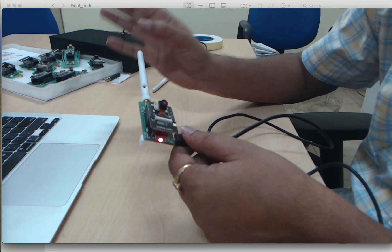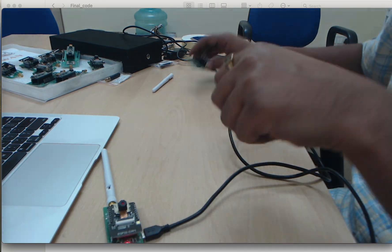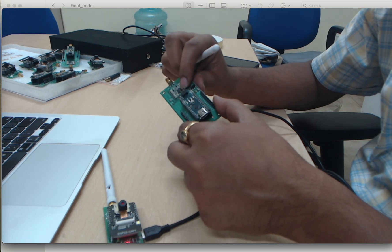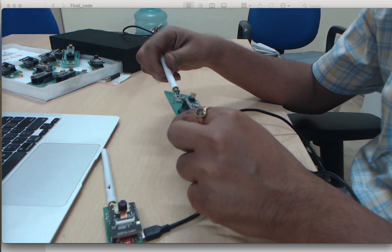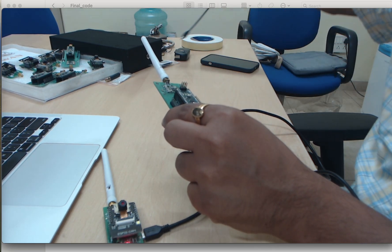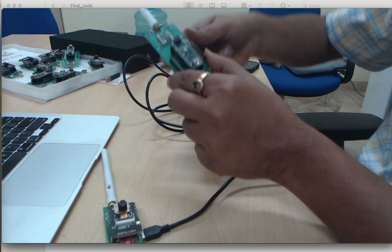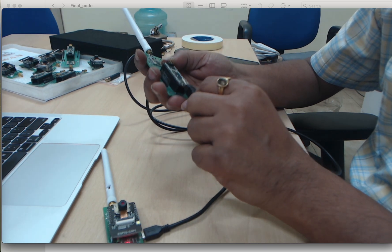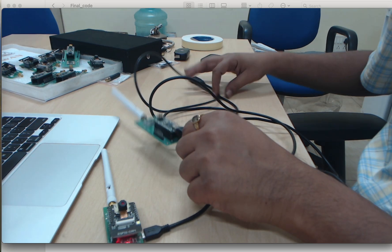Now let's see the other board — this board is for the receiver purpose. There is a LoRa chip and a nano board. On the LoRa chip, you can screw the antenna like this, and there is one more cable for this board. We connect it like this — yes, perfect. Now this board is also ready for use.